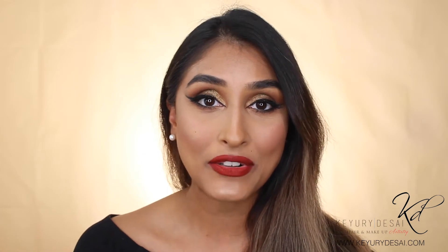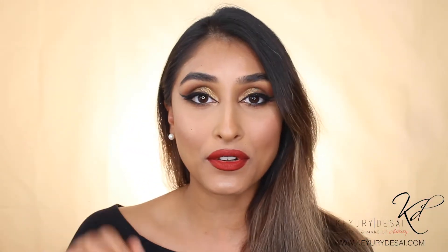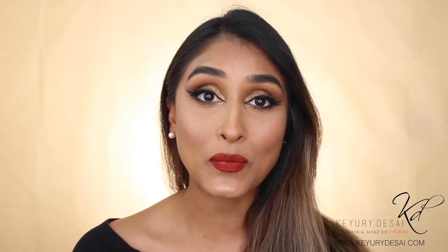Hi guys, what's up? I hope you're all keeping well. Thank you for tuning back in to my YouTube channel. Please don't forget to subscribe if you haven't subscribed already. For today's video, I will be creating this eye makeup look, and I will go through all of the products and exactly how, step by step, to achieve this. It looks like a complicated look, but it really isn't — you literally can do this yourself. So stay tuned and watch exactly how we achieve this.